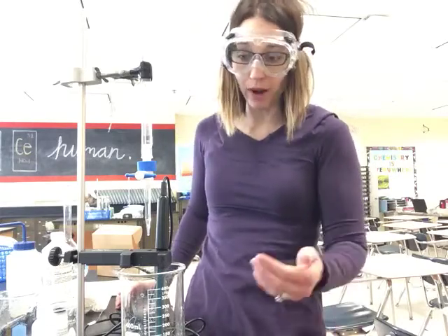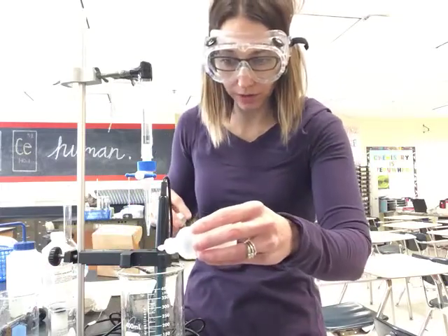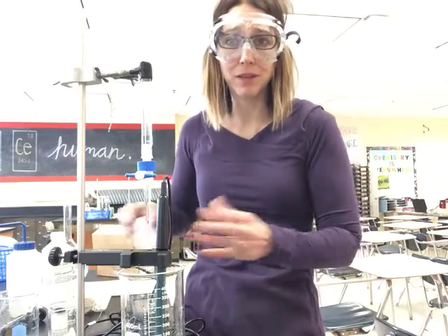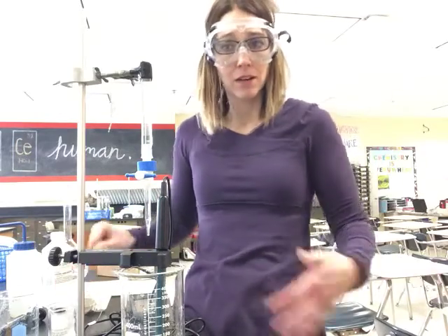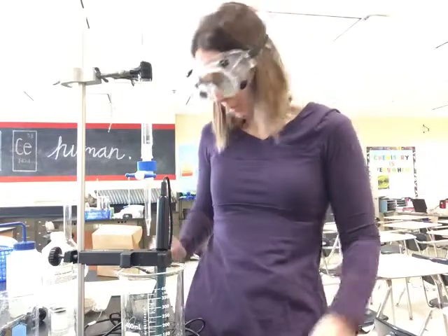What I need to do when I'm ready to go is add two drops of phenolphthalein. It'll just show us once we're getting close to that equivalence point. Remember, for a weak acid and strong base, the equivalence point is above 7. So it'll probably turn pink maybe a little bit too early, but at least we know what's coming.